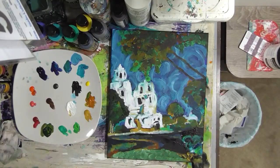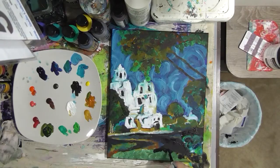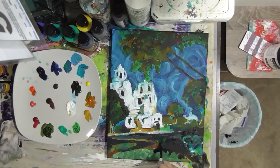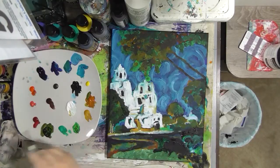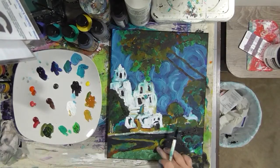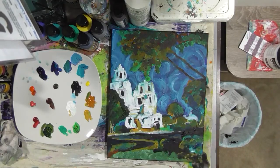All paintings have ugly duckling stages — points where you're not sure if part of it is headed in the right direction. The beauty of acrylic paint is you can just keep painting over it: let it dry, paint over it some more, add more marks. The more you do that, the more interesting it gets. Be brave and just give it a shot.